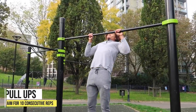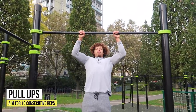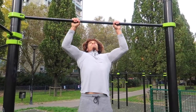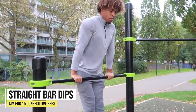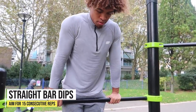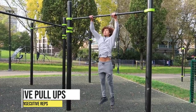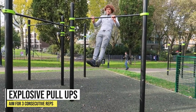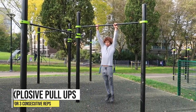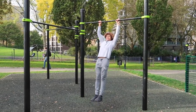Before we even practice the muscle-up, we must pass a few strength requirements. You need to be good at pull-ups first, so aim for around 10 consecutive pull-up reps. After that, straight bar dips — the muscle-up is essentially a pull-up and a straight bar dip, so aim for around 15 straight bar dips. You also want to be able to pull explosively, as that's where you'll get your power to explode over the bar.